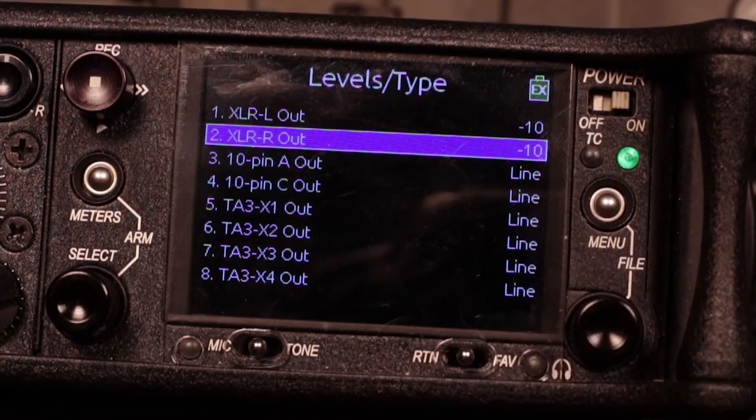We are going out of the XLR right output straight into the Aria, going into the Aria at line level. But we need to be at consumer line level for the output side of things, and you'll see in a second why that is.